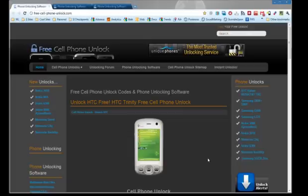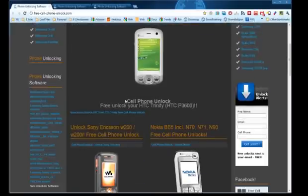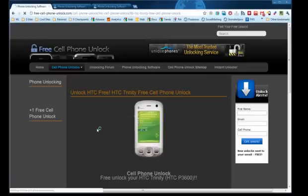Hey guys, it's Mike from Free Cell Phone Unlock here. I'm going to be giving you a hand in unlocking your HTC Trinity today. It's a pretty simple process given the phone unlocking software we've got on the site, as well as if you have the things that you'll need to actually do it to the hardware. For this unlock you'll need a USB cable for your phone as well as a little bit of free time. On our site you'll see where you'll be able to download the software absolutely for free.